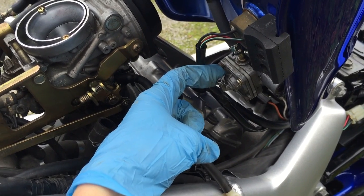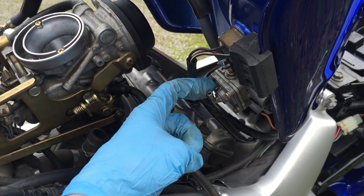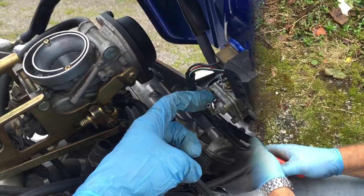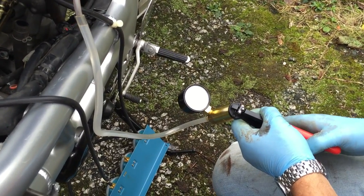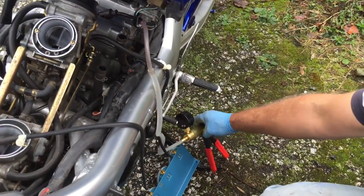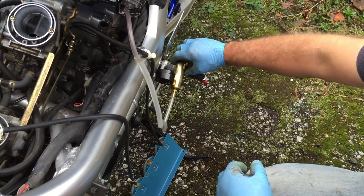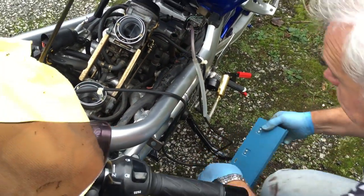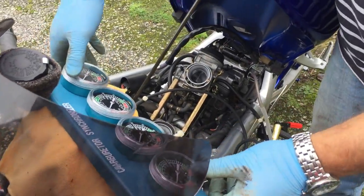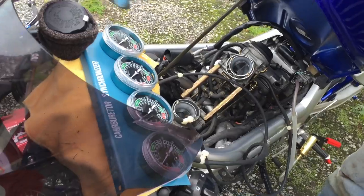Before we start, this point here needs a very small vacuum on it - it's only one to two PSI - just a small vacuum to make sure the fuel runs through. Okay, so that's now got a small vacuum. We're just going to leave that out of the way.